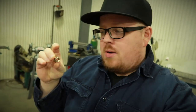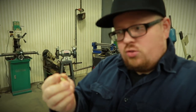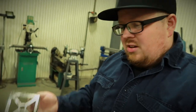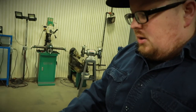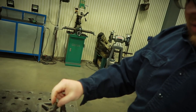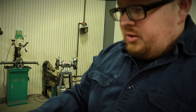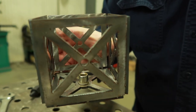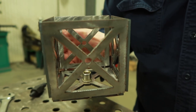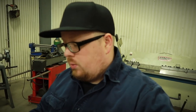So what these are are just little inserts that have threads in them. Pretty much what you do is you take something like this here that I want to put a thread in, take the insert, drop it in, and then you need a tool. What it'll do is actually crush the backside down so that it creates a mechanical, almost pressed fit inside the hole that you've already drilled or made.